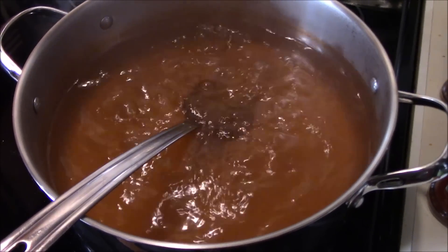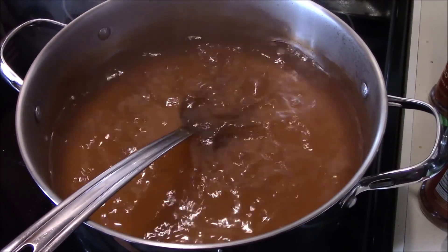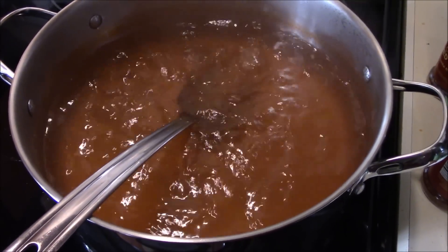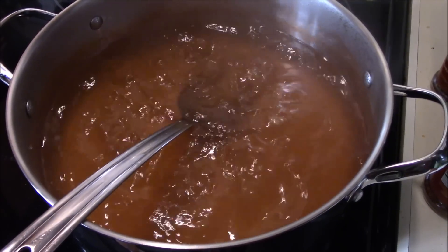Alright guys, we've got this pot up to a boil. What we're going to do is hold it there at that boil for about 10 minutes. We're going to let everything get good and incorporated together, and then we're going to take this pot back over to the table and show you how we get it back in the jars.